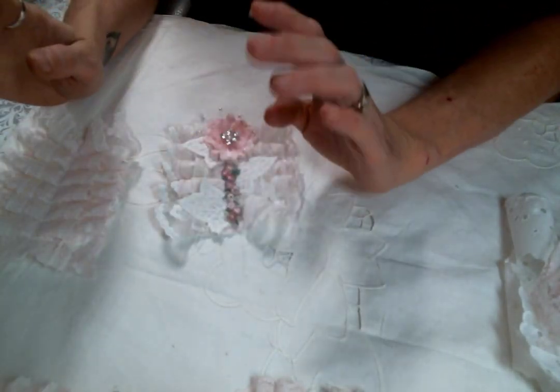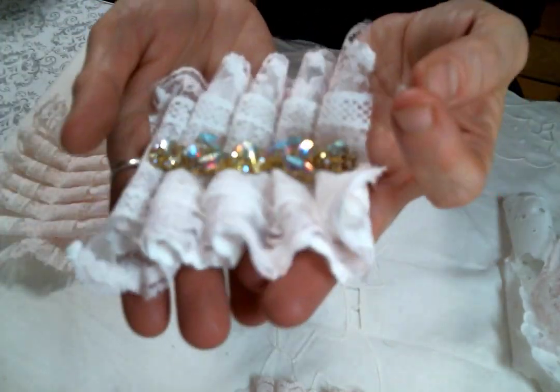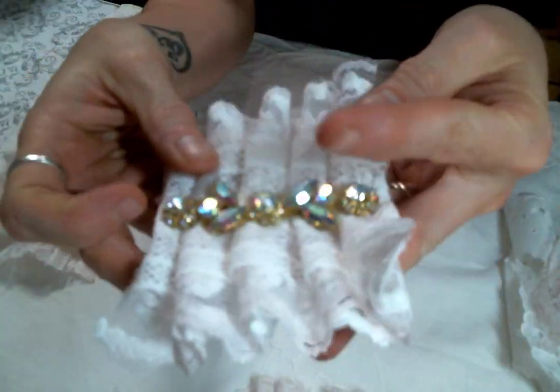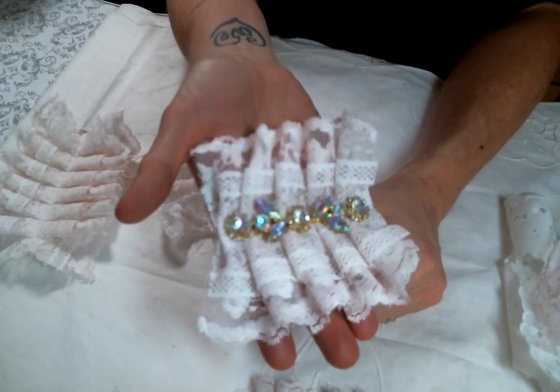Then I created this piece with the same base, and all I did was add this beautiful bling that I got from Juana — thank you so much — just right in the middle. I think it's so pretty.